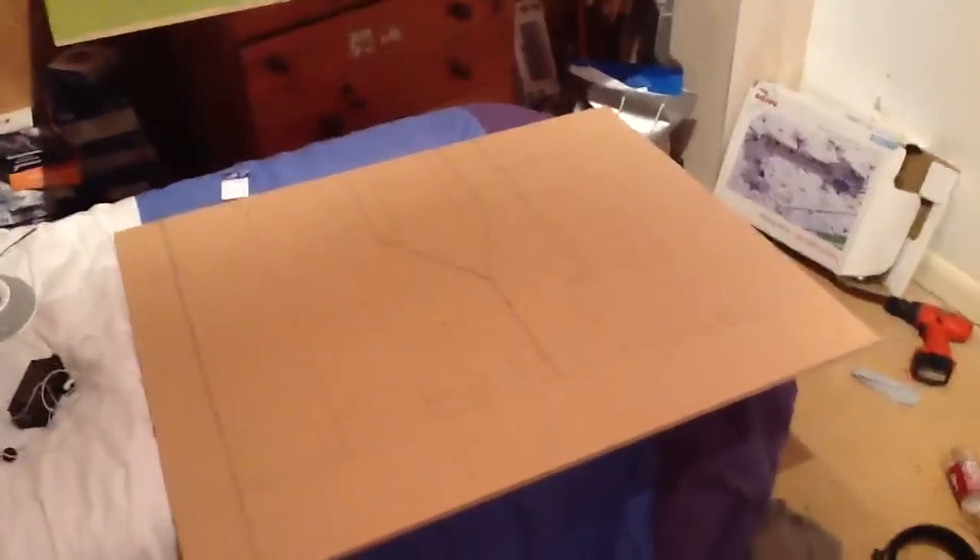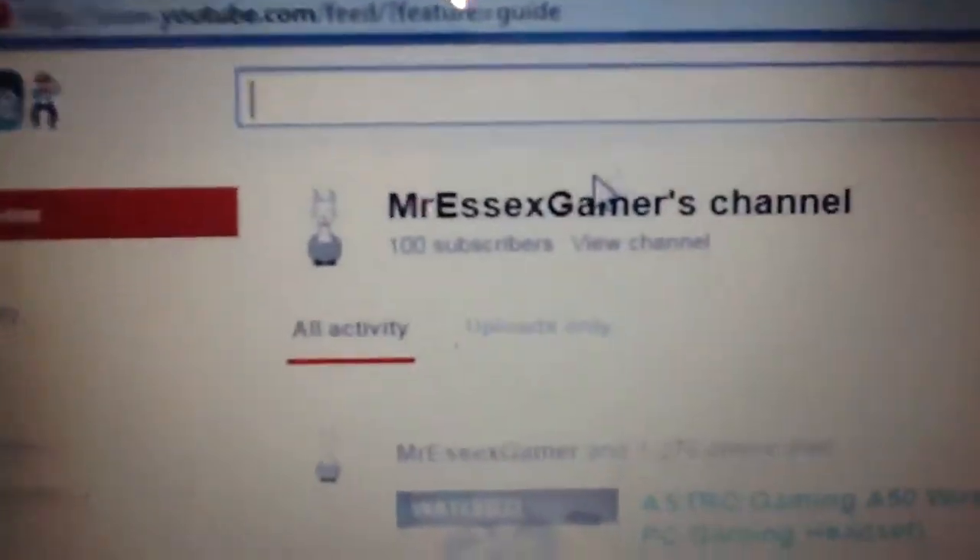Now we're back to the 100 subscribers thing - thank you guys so much for subscribing, I can't believe how much the channel's growing. It's been about a year now since I've opened the channel, since about January last year, so it's actually coming up to a year that I've been uploading flights and videos. I'm going to get some stats up for you on my laptop. I believe it's 100 subscribers - it's like 99 or 102 or something - I've been meaning to get this video out for a long time.